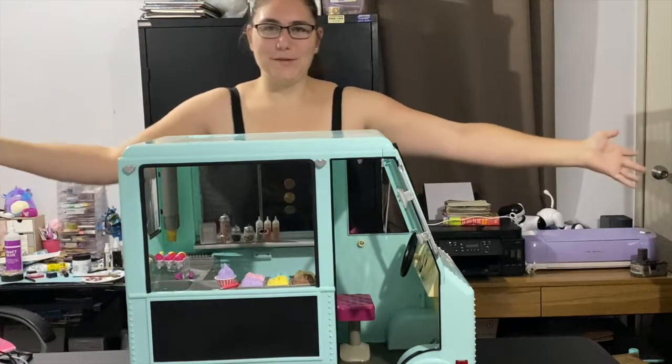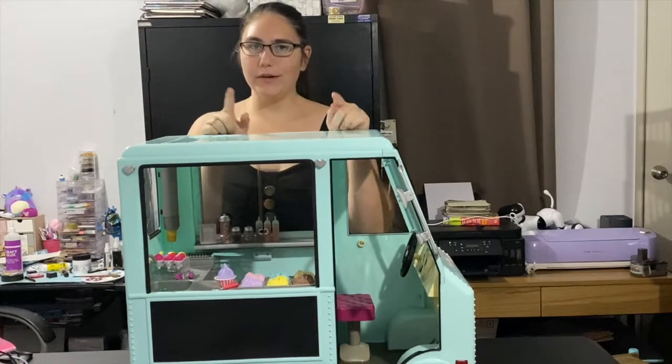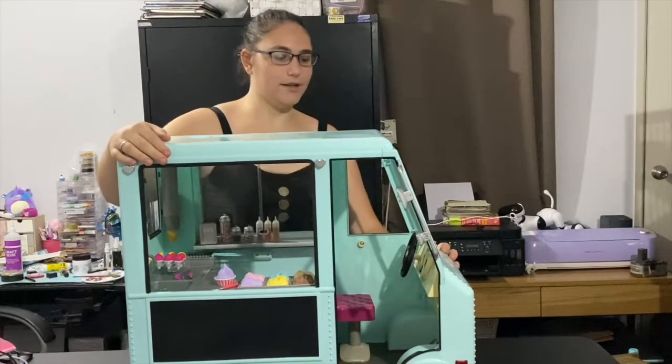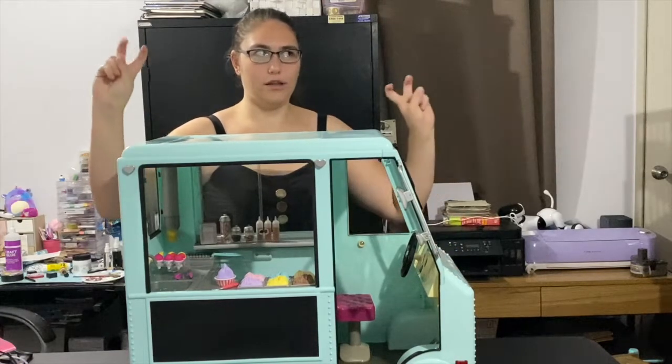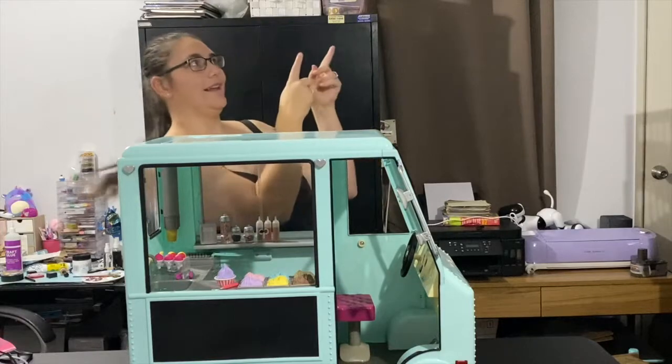Hey everyone, it's Emxx, welcome back to my channel. Sorry if you saw last week's video where I unboxed this awesome ice cream truck that my husband bought me as an early Christmas present. If you want to see the actual unboxing, it's right here so click on that.